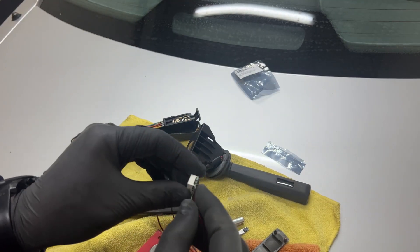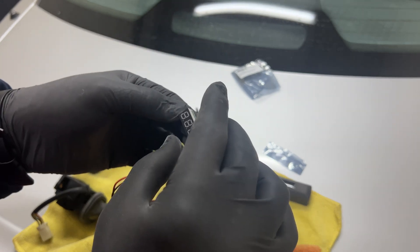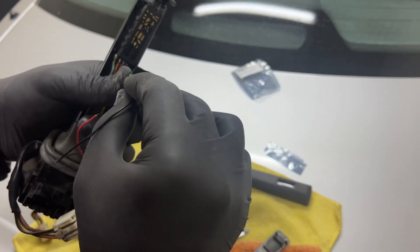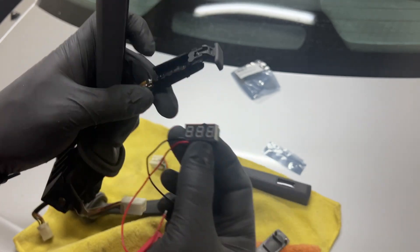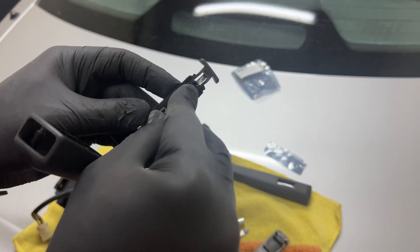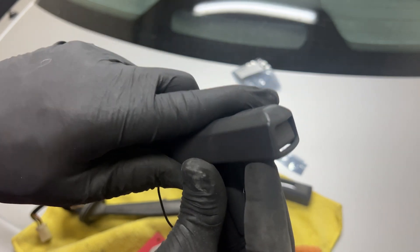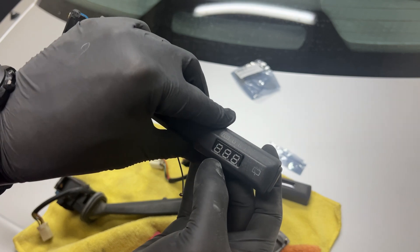Now we need to place it right over here. Do the wires on this side because the solder points are right over here. Place the bottom first, then you can check where it's going to appear on the screen.